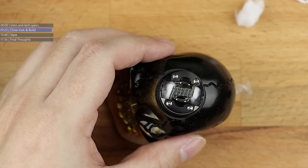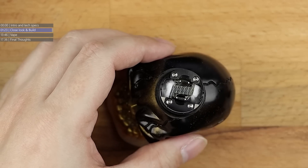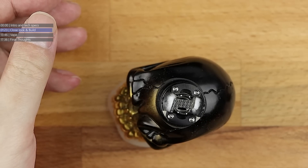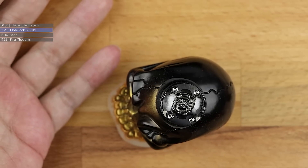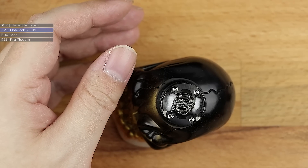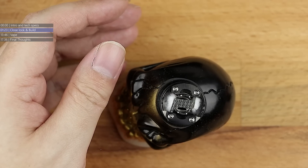And there we go - that was the Mongrel RDA designed by Deuces Jack, and made by Damvape.